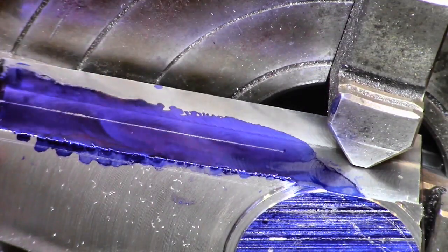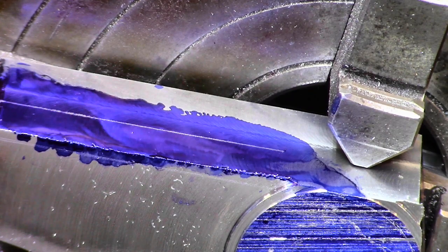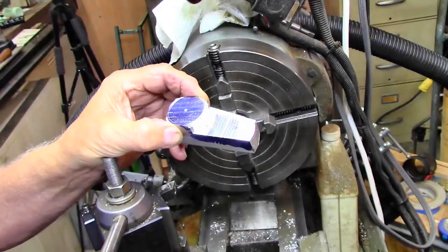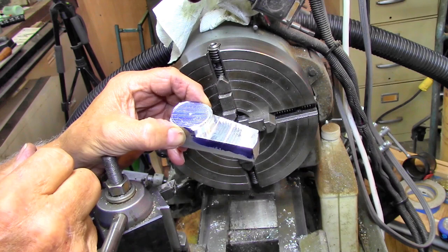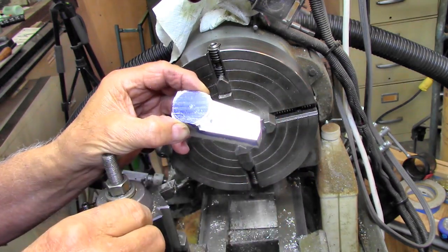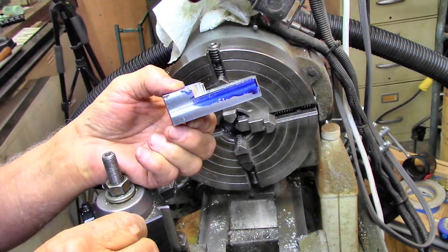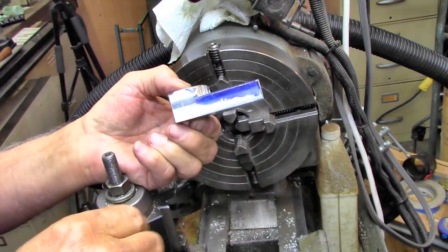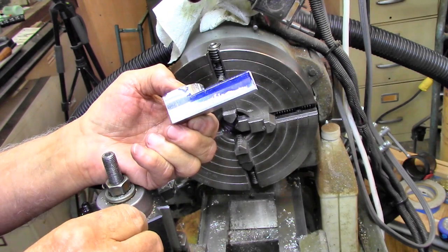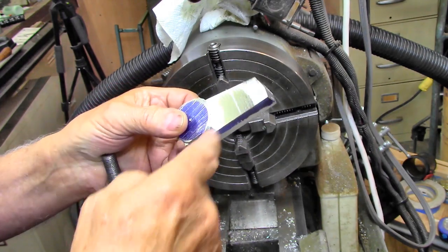I thought it would be good to mark the depth there before I get really deep in there, so that I can make it the right size. Even a redneck can have a reasonable thought every now and then. I realized cutting this off 20,000ths at a time on the lathe was going to take forever. So I took it over on a little grizzly and cut it down almost to the line there. Now I can put it back in here and do the rest of it and get this perfectly round.